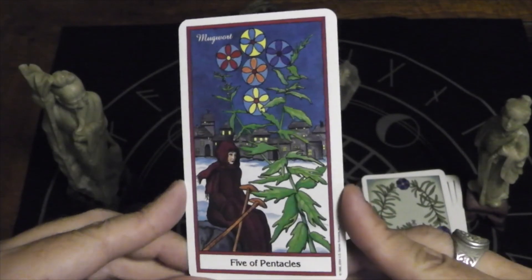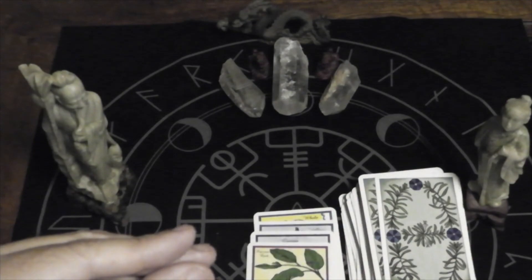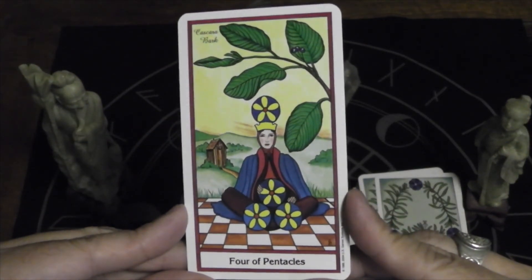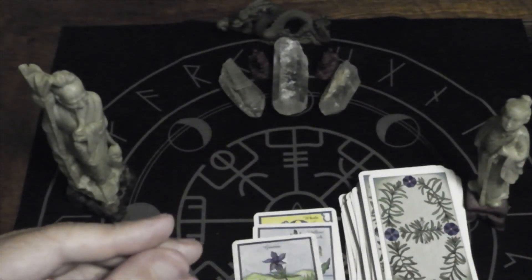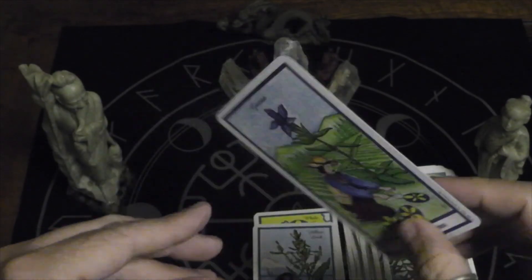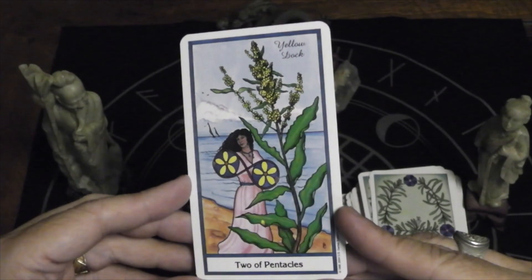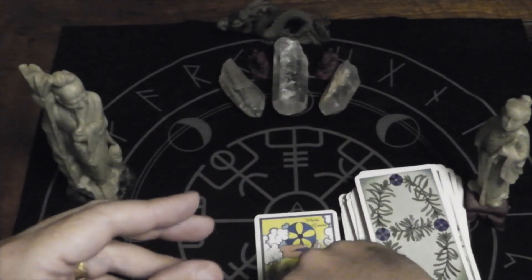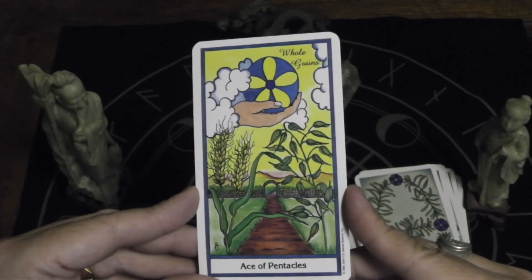Five of Pentacles, mugwort. Four of Pentacles, cascara bark. Three of Pentacles, gentian. Two of Pentacles, yellow dock. And the Ace of Pentacles, whole grains.